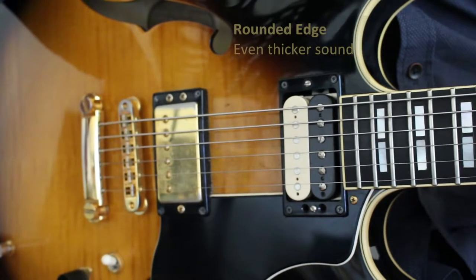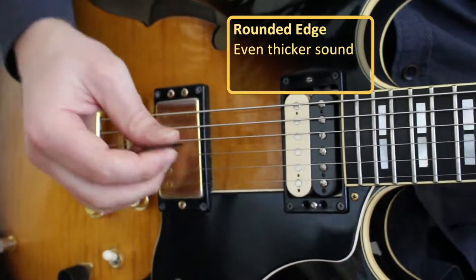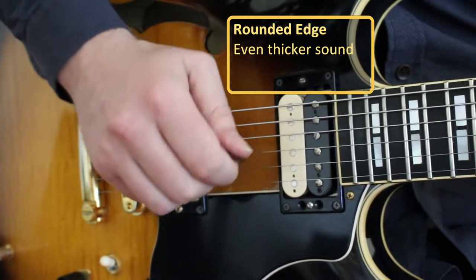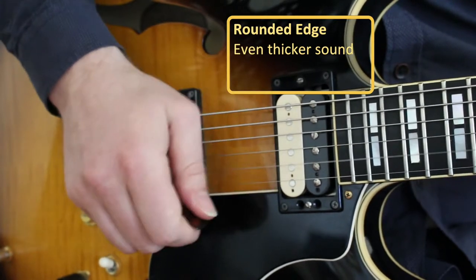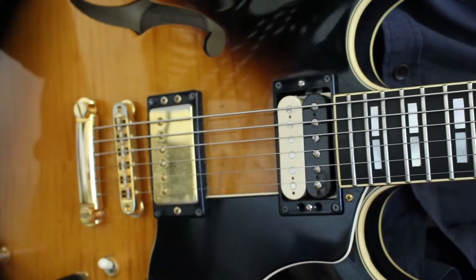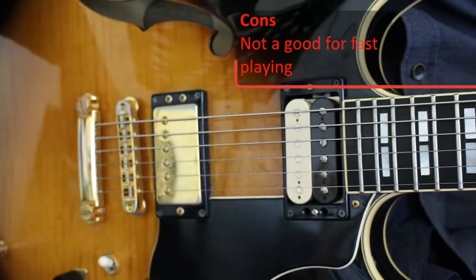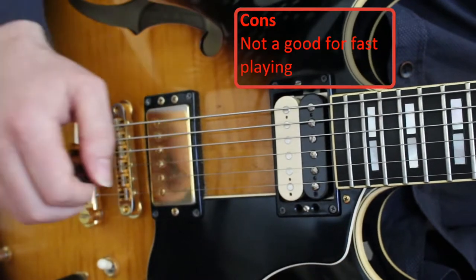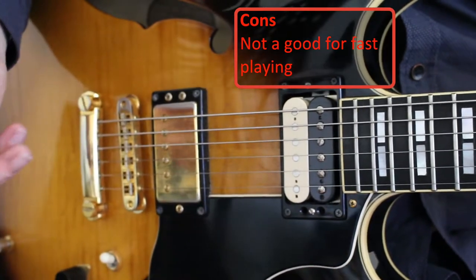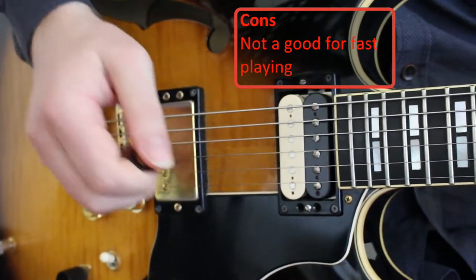When I change to the rounded end pick, it will get an even thicker sound. The only issue with the rounded end pick is that when I try and play really fast, I'll often stumble over myself because it's not very accurate. A thinner pick with a thinner end, such as the one we just saw, will give you a lot more accuracy and allow you to play a lot faster.